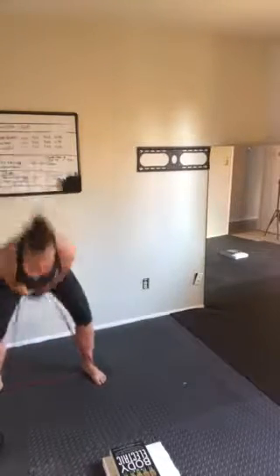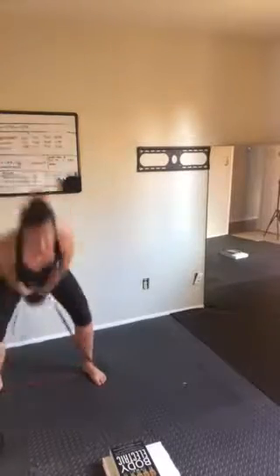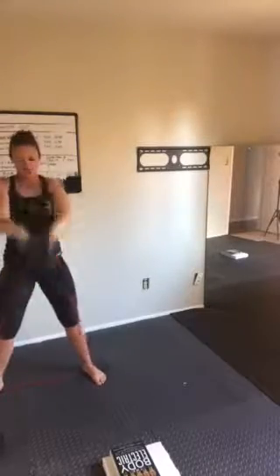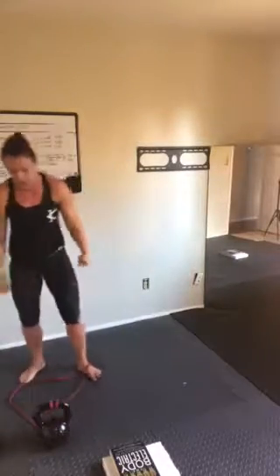Alright, here we go — 10, 9, push down with your feet, 8, 7, 6, 5, 4, 3, 2, 1 — put the bell down. That took 15 seconds, so we have 45 seconds to recover.